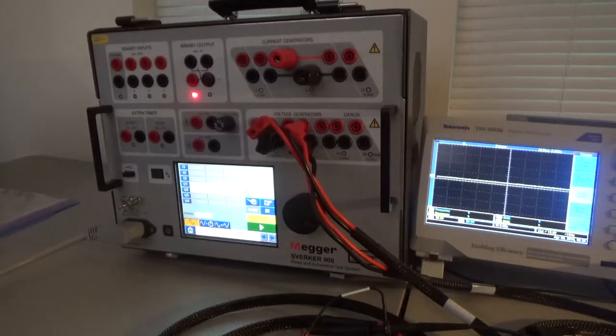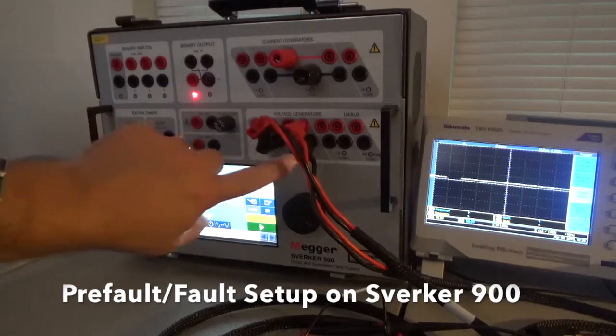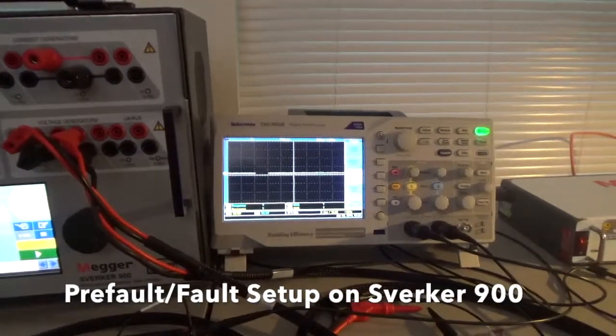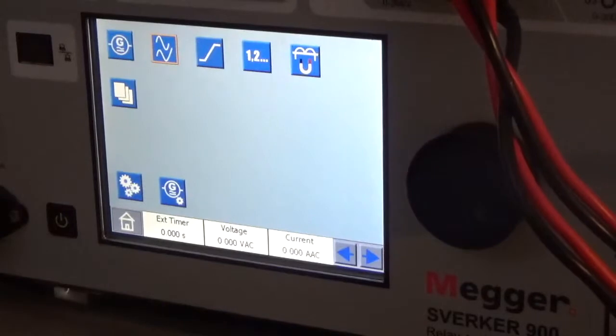Alright guys, this is Joe East here. I'm going to show you how to set up the Pre-Fault to Fault Relay Test Functions with the Sverker 900. With this setup, we're only going to use two phases, and we're going to use an oscilloscope. The two channels on the oscilloscope are connected to the two phases on the voltage generators. Let's set up an under-voltage fault with the Pre-Fault to Fault Functions of this Sverker 900.